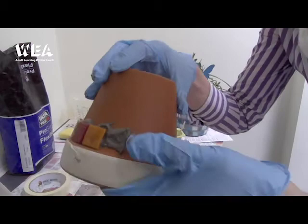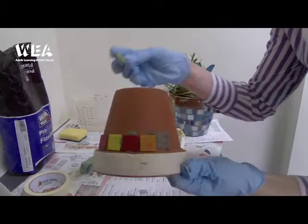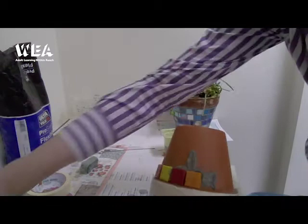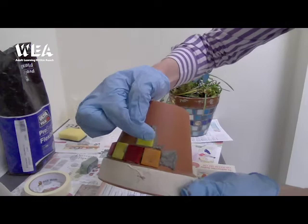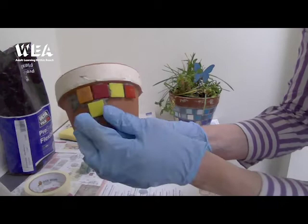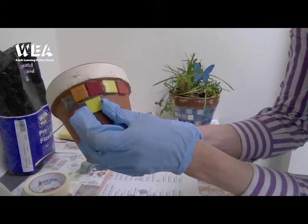Once you've done the first row you can then do the next row. It always looks best if you place the tiles so that the one in the row above is positioned between the two tiles below — rather than having them lined up, it looks more effective to have them placed in a staggered pattern.